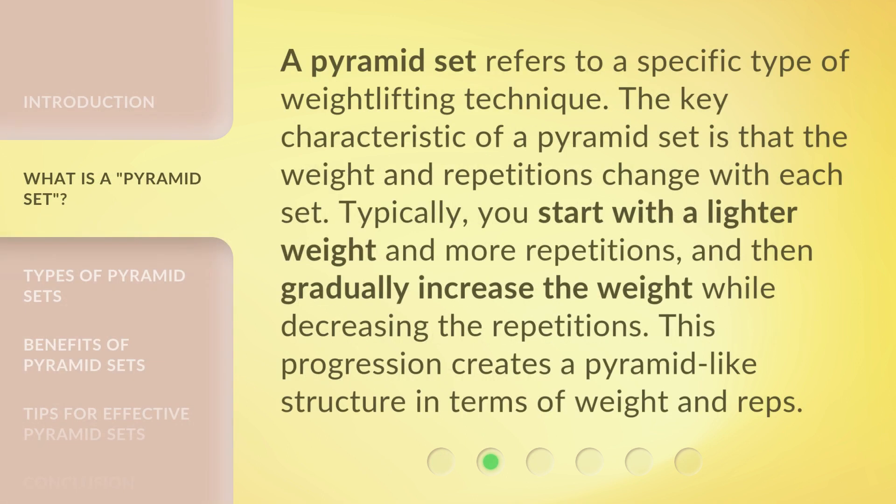A Pyramid Set refers to a specific type of weightlifting technique. The key characteristic of a Pyramid Set is that the weight and repetitions change with each set. Typically, you start with a lighter weight and more repetitions, and then gradually increase the weight while decreasing the repetitions. This progression creates a pyramid-like structure in terms of weight and reps.